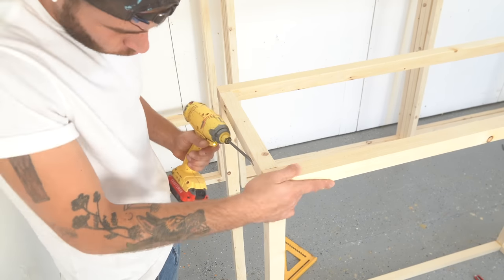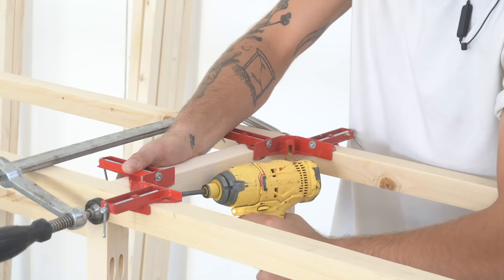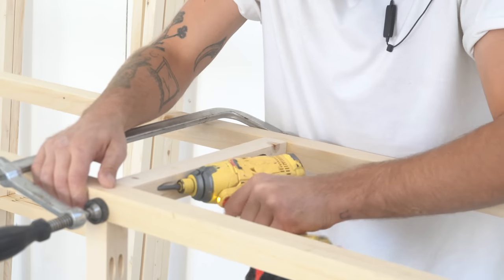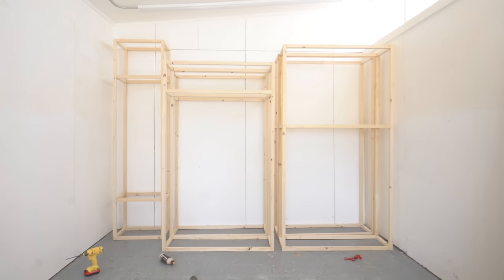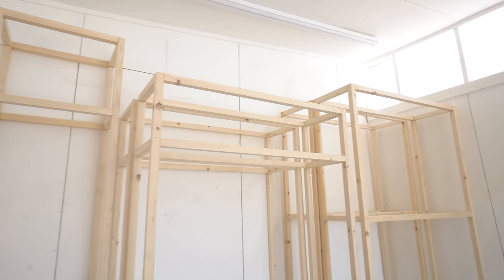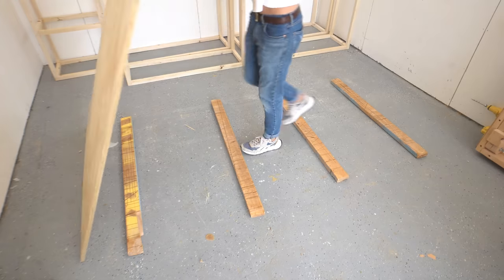This is why pocket holes are really convenient — we're able to hide all these connections. Every single time I screwed a piece to the frame I used my right angle clamps, making sure the whole thing got squarer and squarer with each piece attached, and it ended up working great.